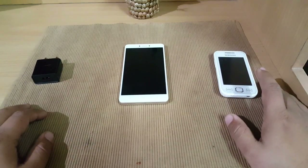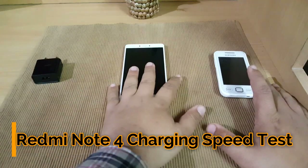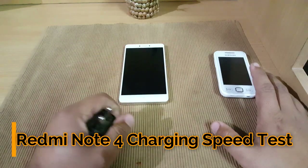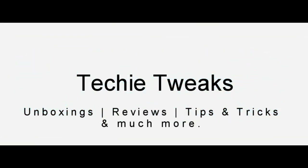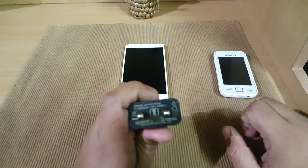This is Sahih from Techie Tricks, welcome to our channel. In this new video we will do a charging speed time test of the Redmi Note 4 with the charger that came in the box. Without any further ado, let's get started.